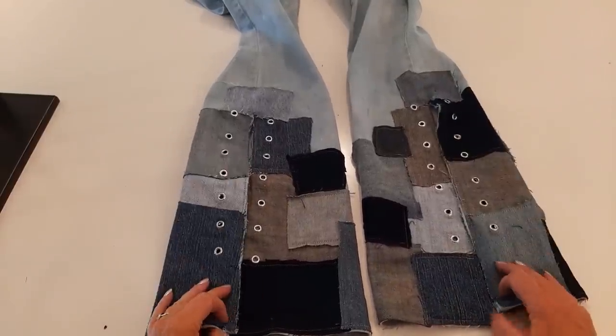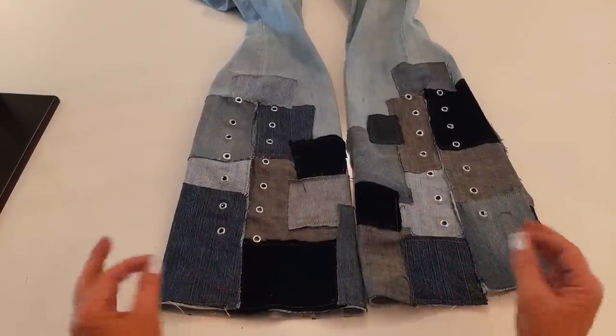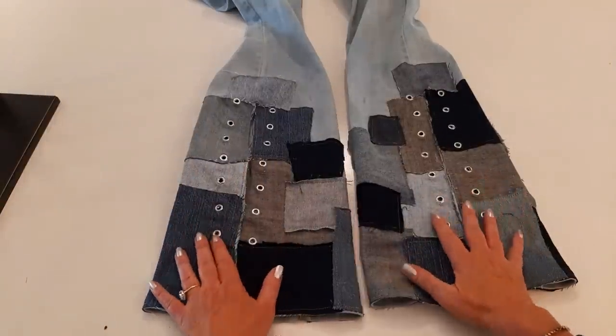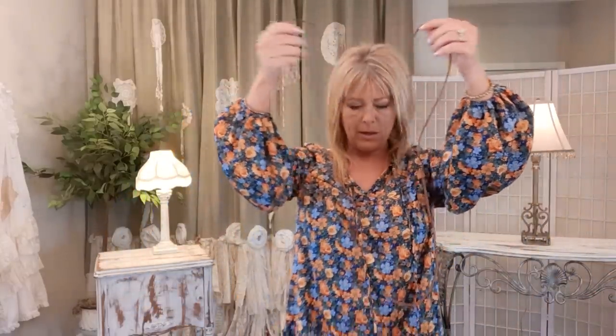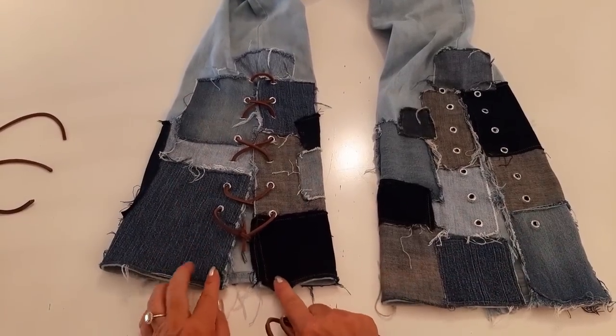I'll finish up the grommets and then wash these on my normal jeans setting — warm water, tumble dry — which will get all those patches fraying nicely. I may have to clip some wild threads, but once that's done I'll come back and put in the leather laces. I have two leather laces here, each six feet long, saddle brown, an eighth of an inch wide — I'll put the Amazon link in my description.